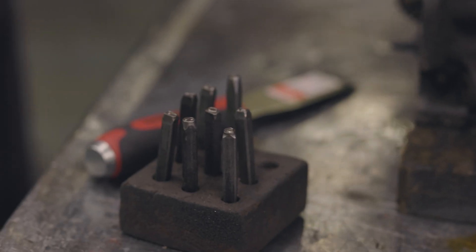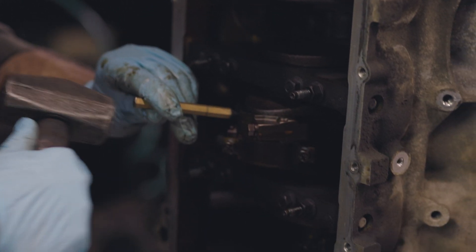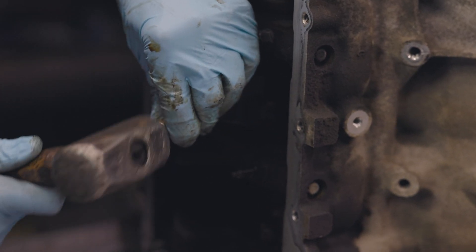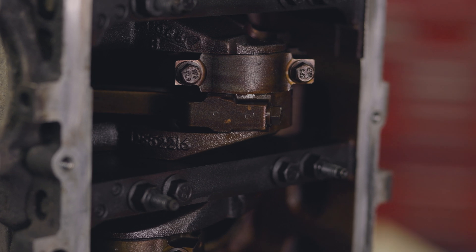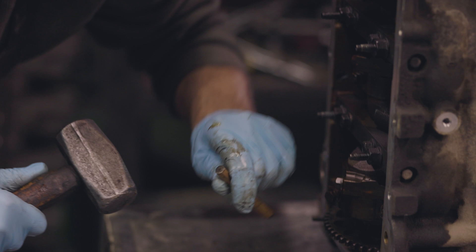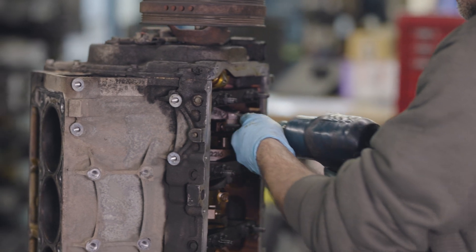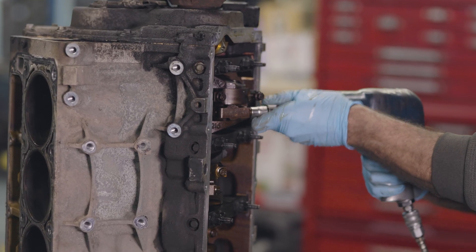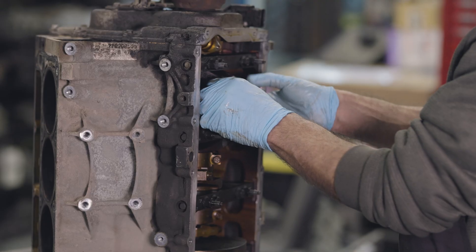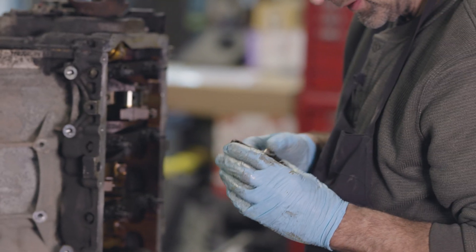I'm numbering the rods right now. Chevy/GM usually doesn't come with numbered rods. It's just old school — I've done it for 30 years, it's ingrained in me to number the connecting rods. I'm going to take this connecting rod cap off so I can get the rods out.